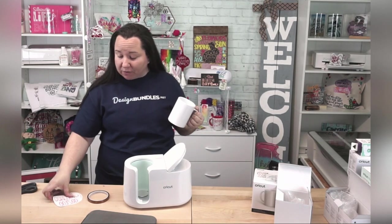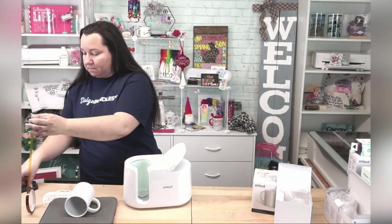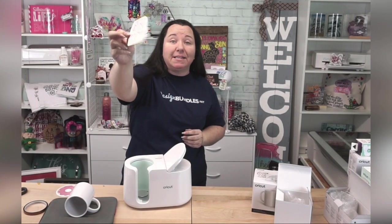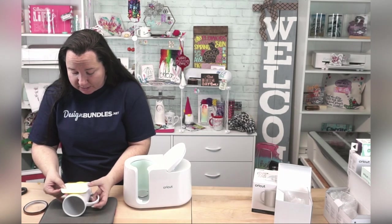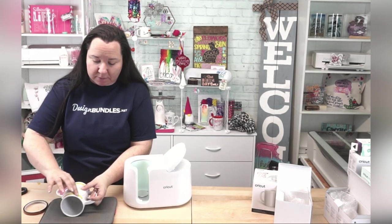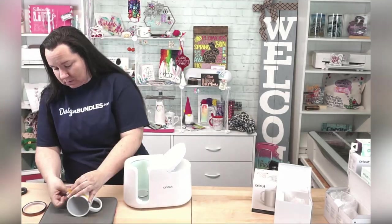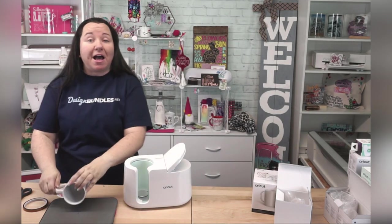So what I'm going to do — and I'll fast forward through this a little bit — is take these designs and secure them to my mug using some heat-safe tape. I apply the tape to my design, and then depending on how I want it to look will depend on where I put the design. Just try to get it as straight as possible, and for larger designs I will tape it on the side also. So this is what one side looks like, and I'll do the other side.